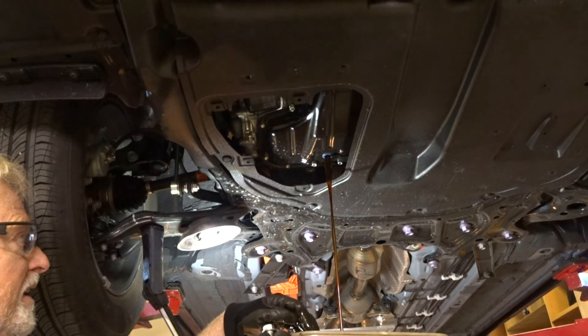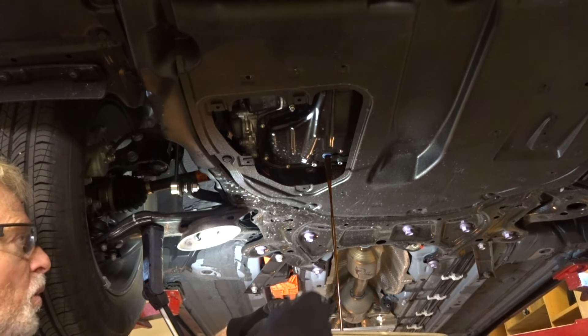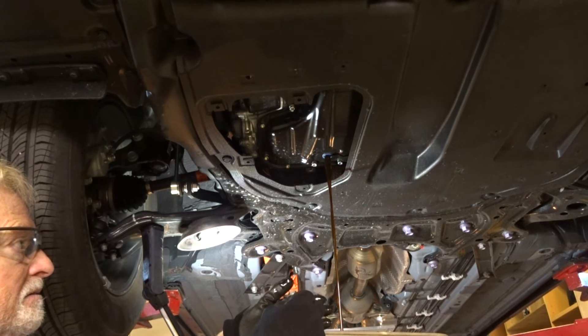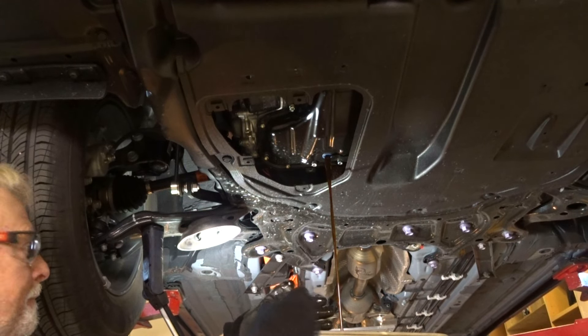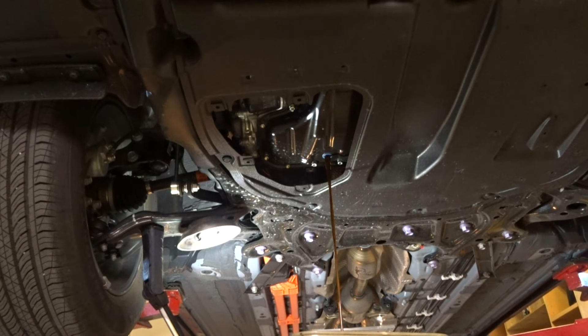One thing about why I picked this interval: on a hybrid car the engine only runs about 50 to 60 percent of the time when you're driving. So when you have 2,000 kilometers on the car you probably only have about 1,100 to 1,200 kilometers on the engine — that's all that runs. So we need to run a little farther to get the engine broken in properly.